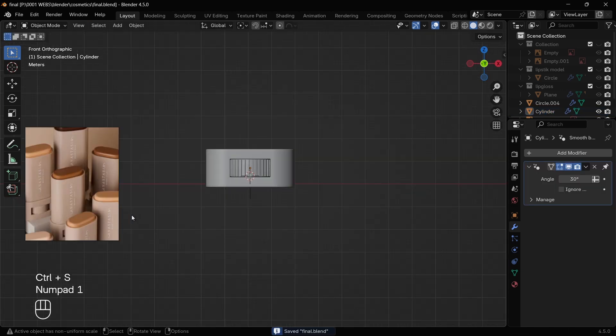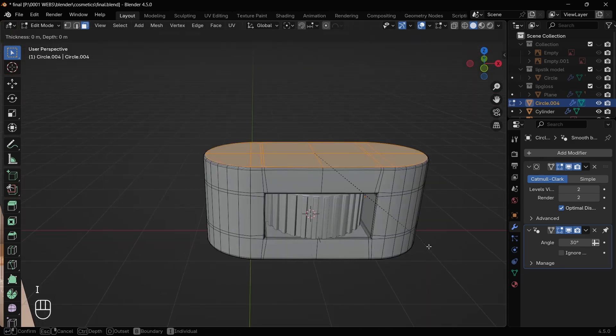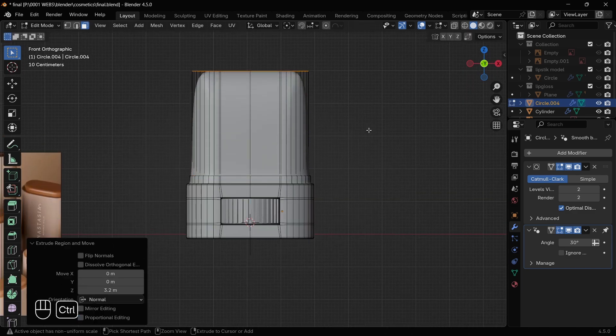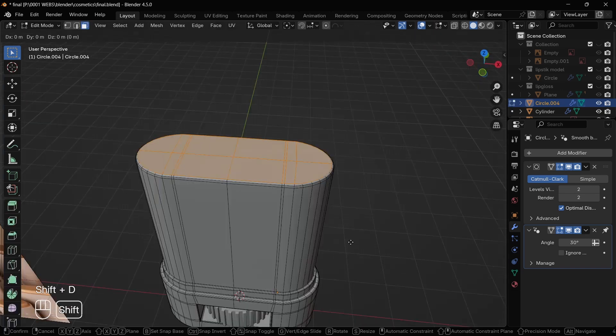For creating the rest of the upper body, don't use any other mesh. Just simply inset the top face of the mesh and extrude it. You can do it as many times as you want, but we'll do it only two times to get our result. Don't forget to bevel the sharp edges.